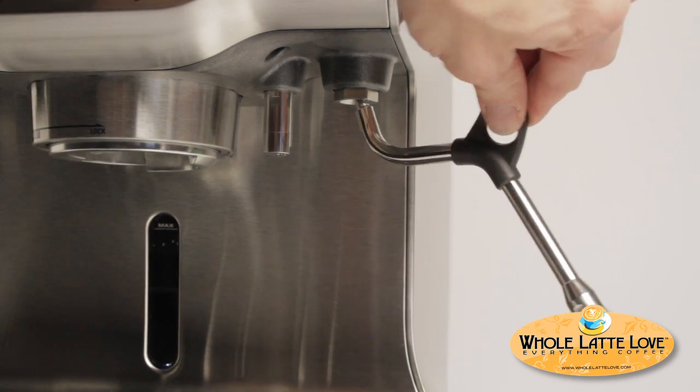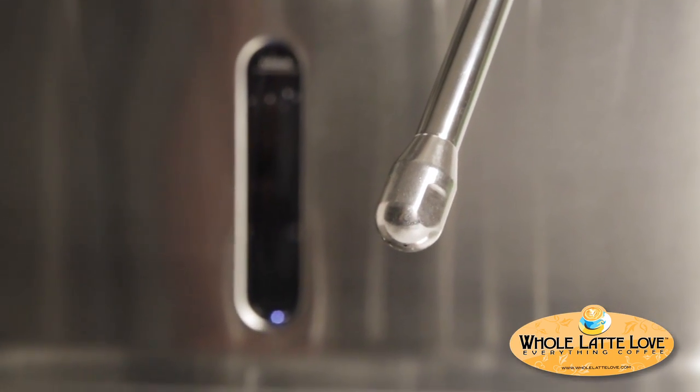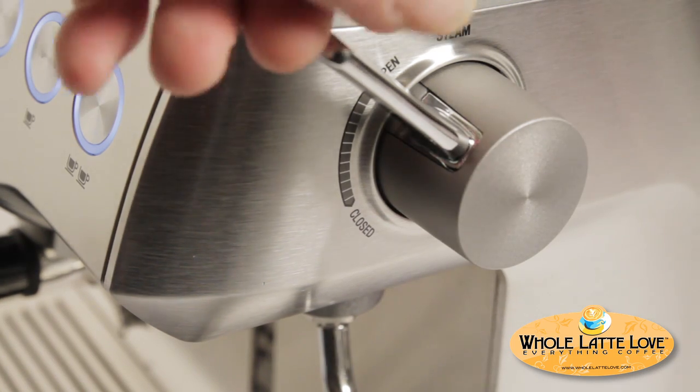The steam wand rotates easily and comes with a three-hole steam tip. One of the nice features is that it's operated by a lever, which you typically find on more expensive machines. It's very easy to operate — you just lift it up — and it has variable pressure, making it very easy to use and ergonomically designed.